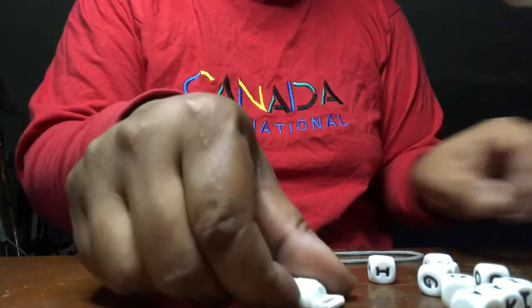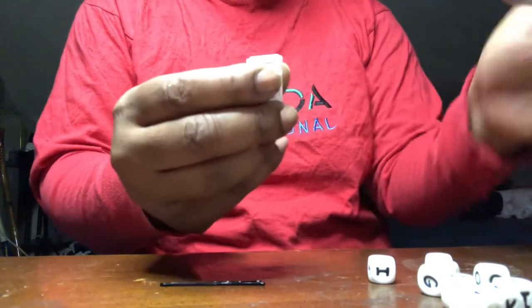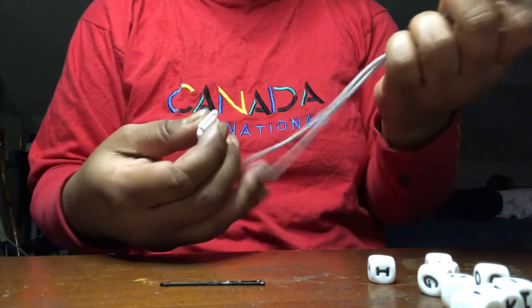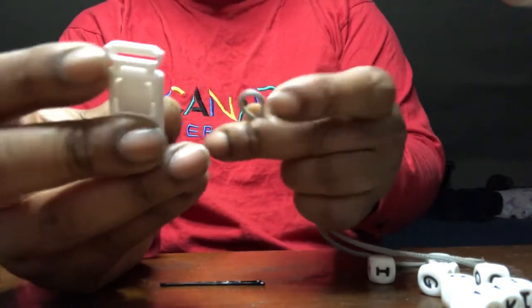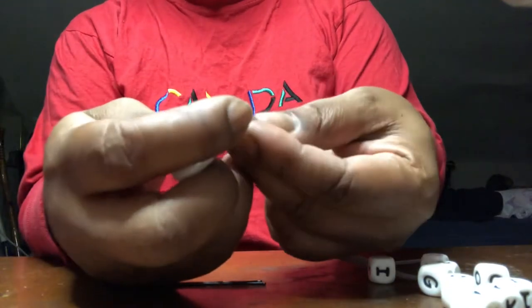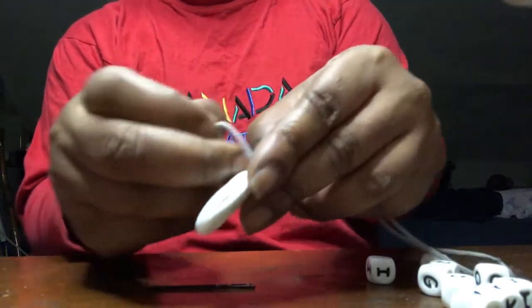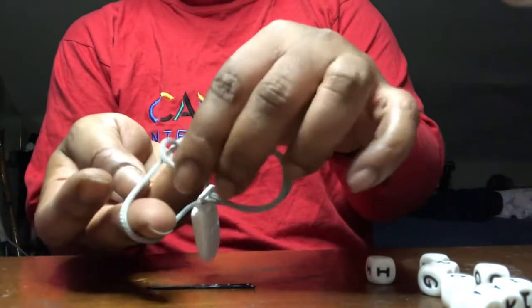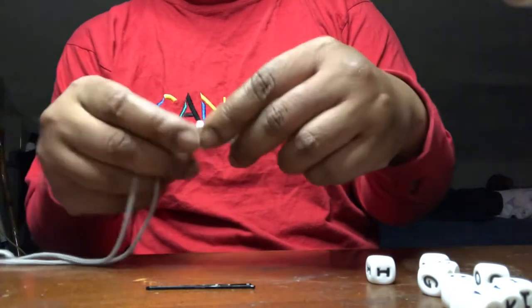Now take your clip and feed one end of your cord through the hole in the clip, just like that. Then take the other end of the string, tuck it through the loop you have at the top, and pull it tight — tight like a tiger.